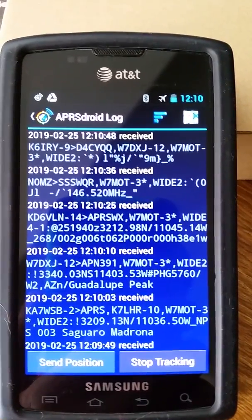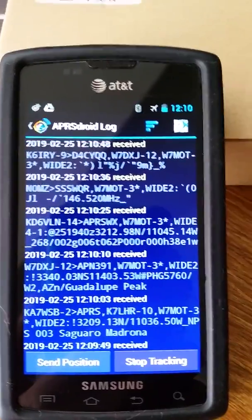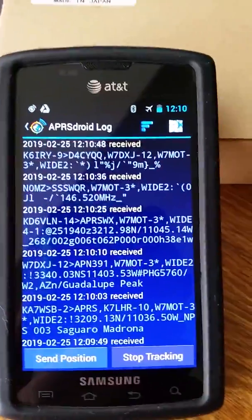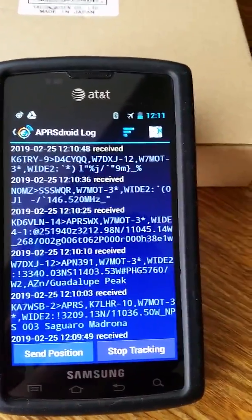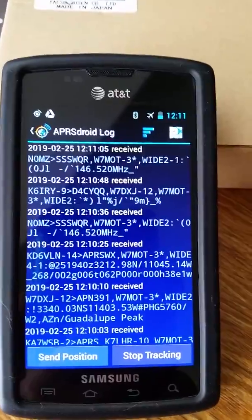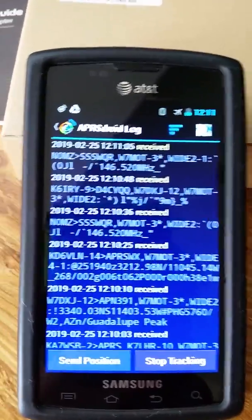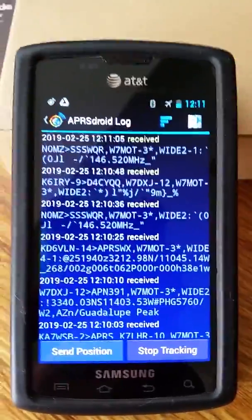I wanted to put together a quick little video on how I've got APRS working on Android using the FTM-400 and a Bluetooth serial interface. The phone you're seeing is not connected to the network — not on cell, not on Wi-Fi, Bluetooth is off. I just wanted to see if I could get some offline mapping. Ideally I'd like to put this on a tablet, maybe have that on the dashboard with the radio as a mobile.